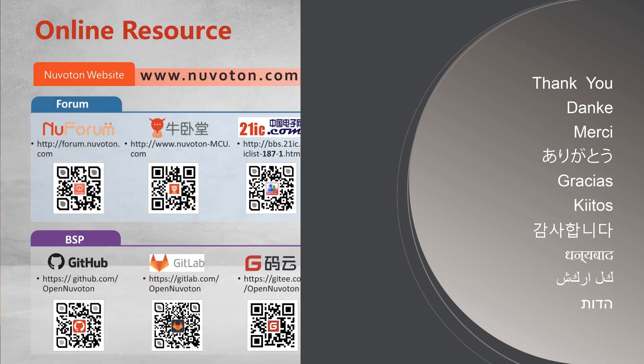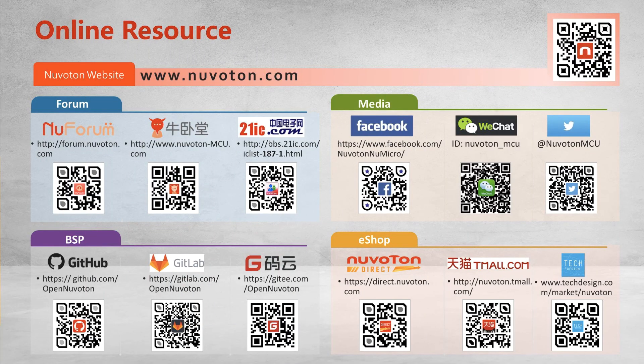Thank you for watching. If you like our video, you can subscribe to NuVoton's channel. See you next time. Bye!